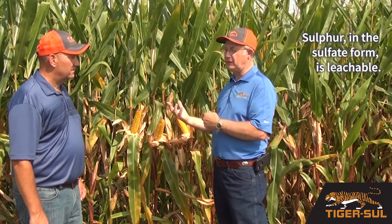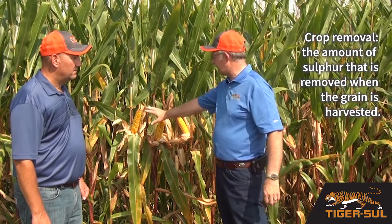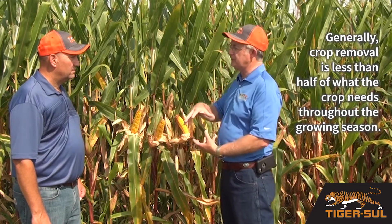Sulfur in the sulfate form is leachable. You get excess water, that sulfate will move out of the rooting zone. And when we talk about crop removal, we're talking about just the amount of sulfur that's removed when we harvest the grain. Generally, that's less than half what the total crop needs throughout the growing season.